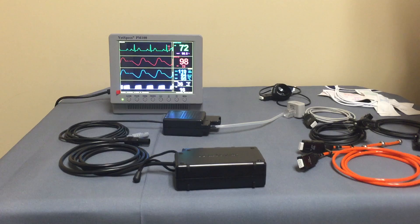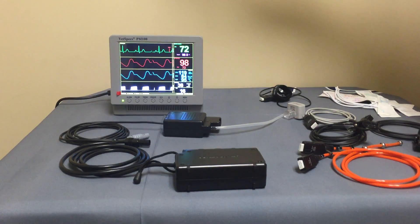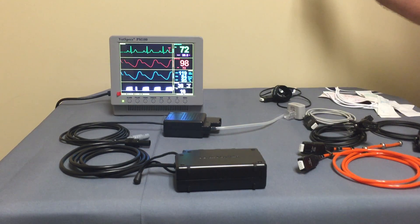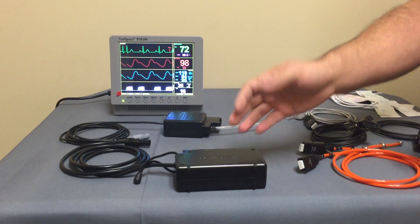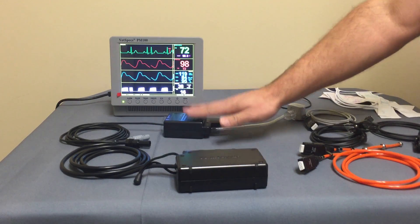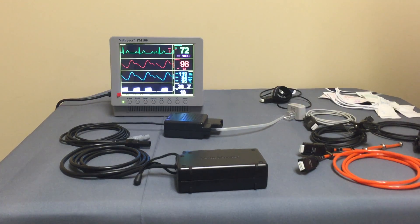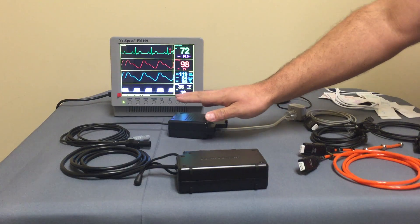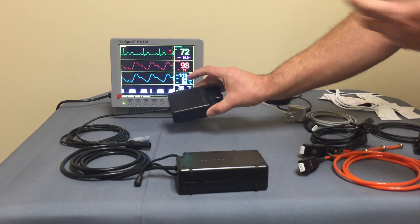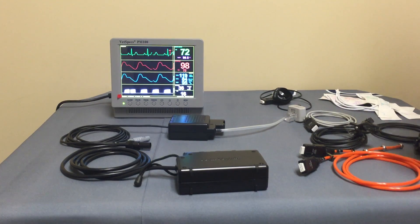Why would the modules be helpful? In the vet industry, veterinarians don't have multiple surgical monitors sitting around. If they happen to have an issue, by having an external module, VetSpecs is able to send a brand new module overnight and the problem is solved. Also, if there are any upgrades or technology changes, VetSpecs can literally just send a new blood pressure module to the customer and they're upgraded automatically.